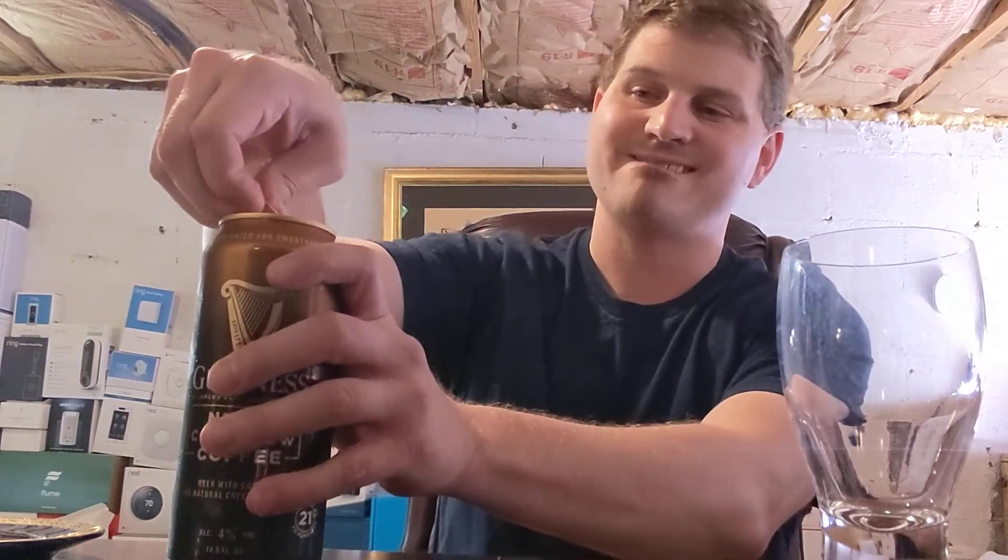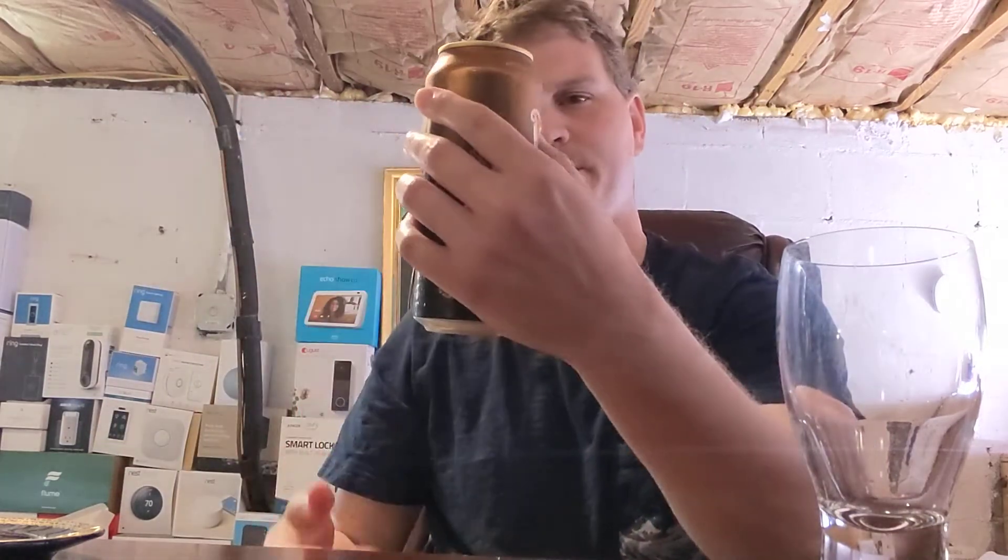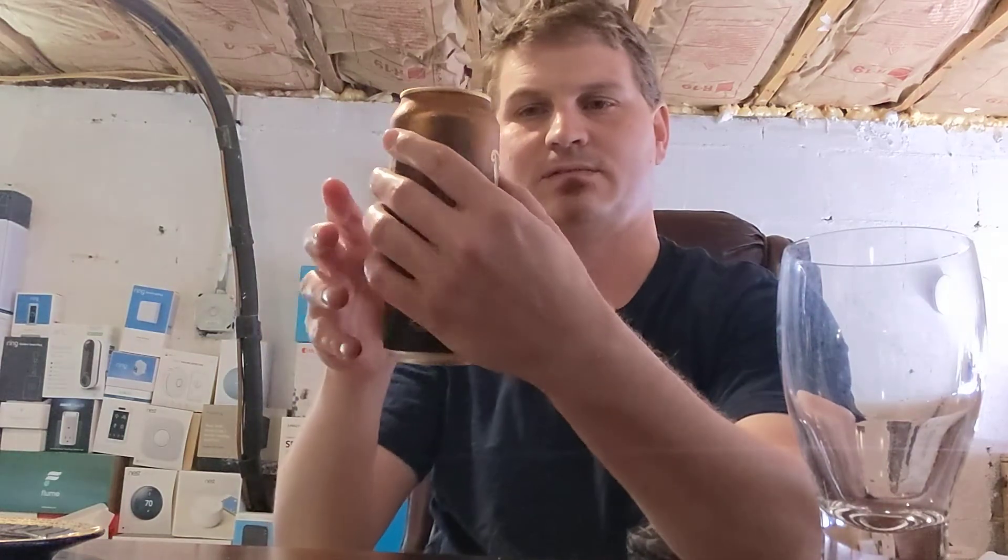So we're supposed to open it. That's a nice little sound — it's releasing the nitrogen into the beer now. Let it sit, wait a moment, then tilt it at 45 degrees.